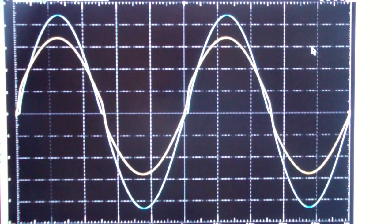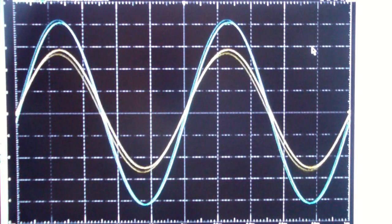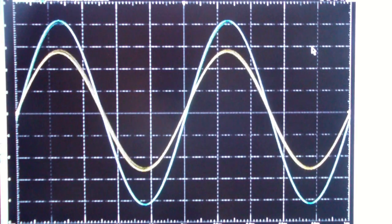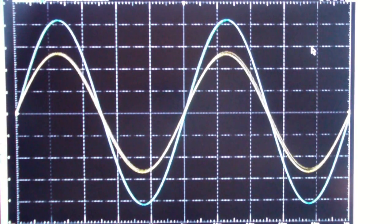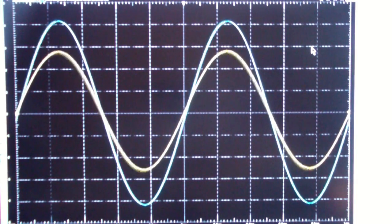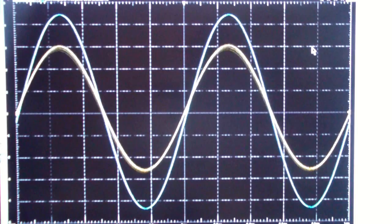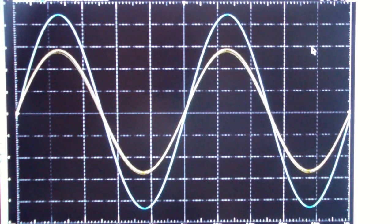Now let's try the same thing but with the hum experiment. Now that we're supplying a hum voltage, you notice that both the output in blue and the op-amp output in yellow are affected by the hum. Now let's apply global feedback. Notice that the output of the op-amp continues to oscillate with the 60 Hz hum, but look how stable the output has become.